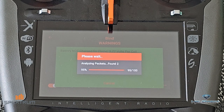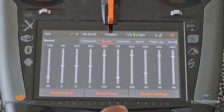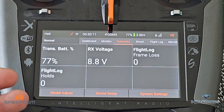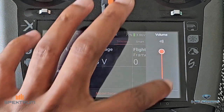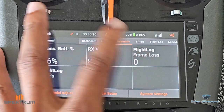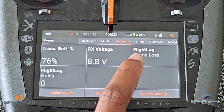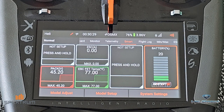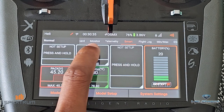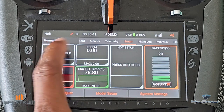Already we're starting to get some telemetry information. Let's go through the screens. So you have your typical monitor, your telemetry screen — this tells us our voltage, flight log, and frame loss. I'll do another video on that, as it's really important information. This is your typical smart screen: I have my battery voltage, my ESC FET temperature, my current, and battery percentage — sitting at 20%. And you have some other screens that you can set up here.